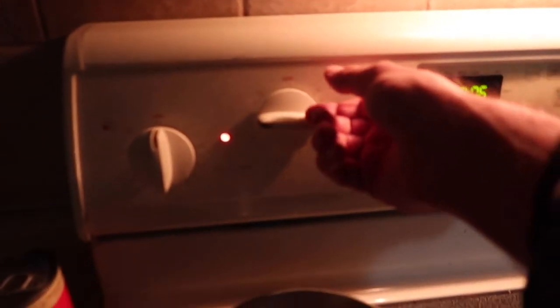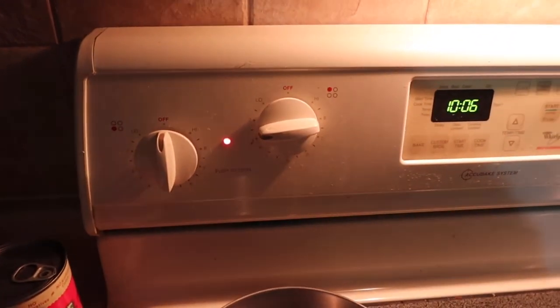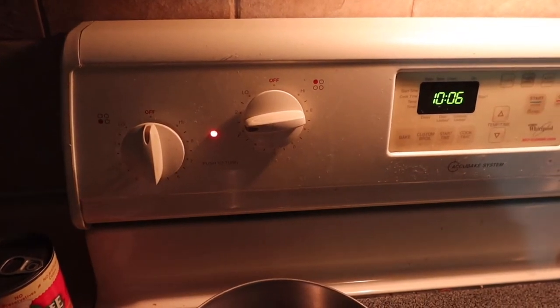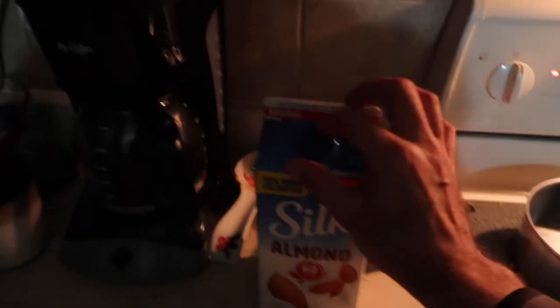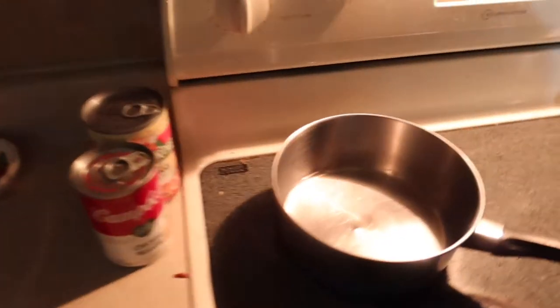Now that water is in there, we can go ahead. I'll do a two and a half on the heat. We'll give the almond milk a shake, and because it's almond milk I can enjoy some too.